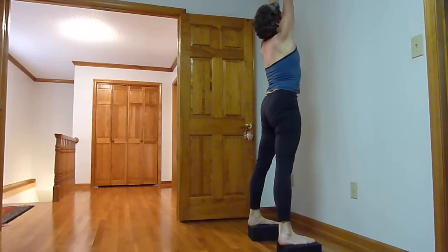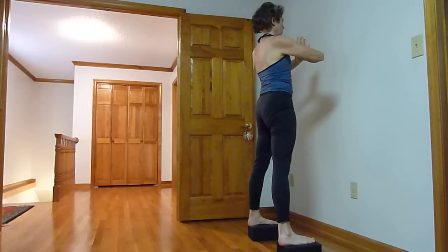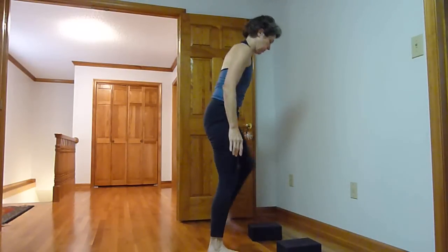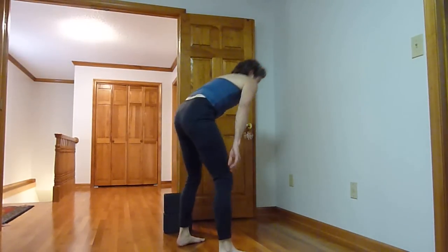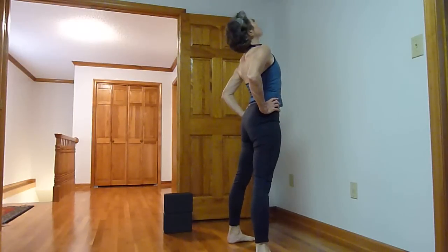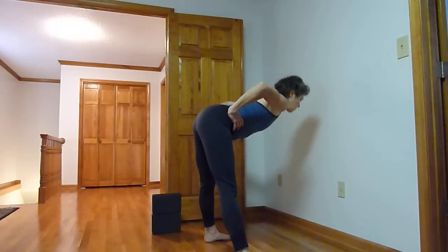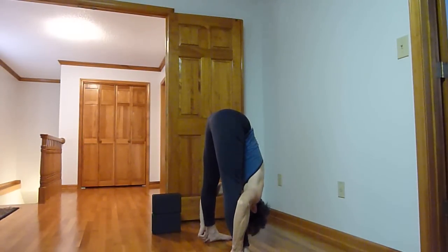Practice many many times until you get comfortable. You'll feel the weightlessness sensation as you're pressing into the hands, the hips are rising, and the legs are lifting. Try it without the blocks. Visualize what you want your body to be moving through, maintaining a tight compact straddle folded position.